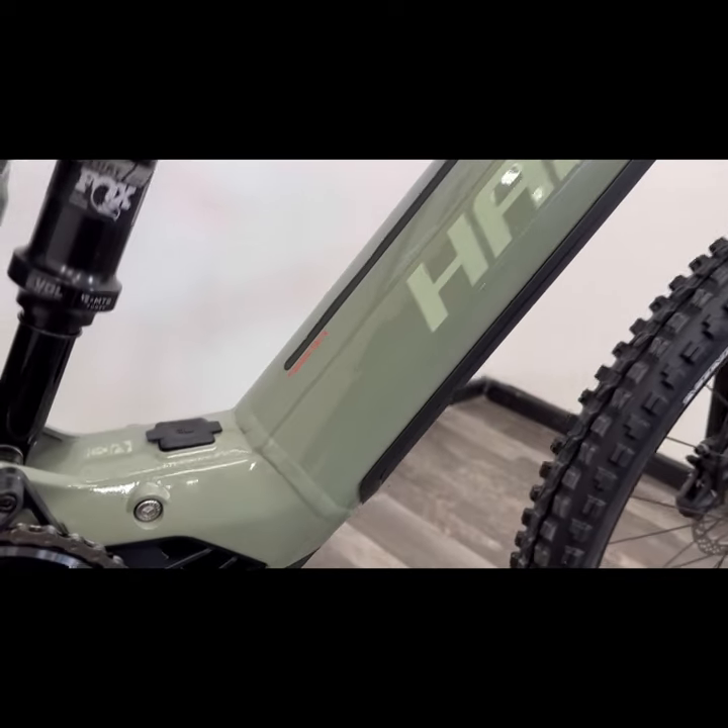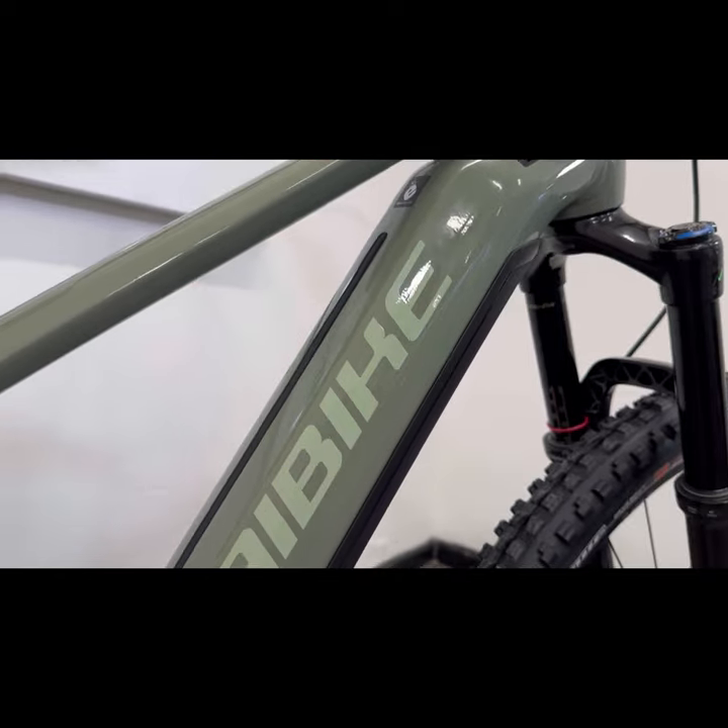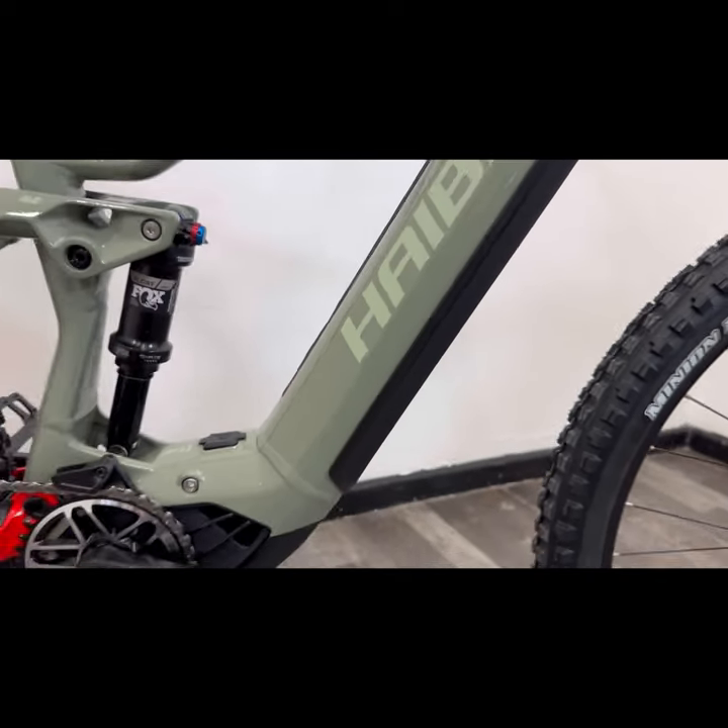You'll notice on the frame — and you've come to expect this on HiBike — you've got the modular rail system, so that gives you the ability to fit additional accessories to the bike, things like water bottles.